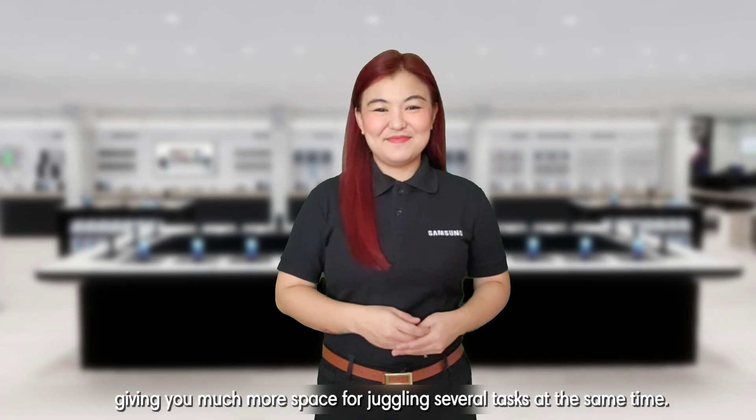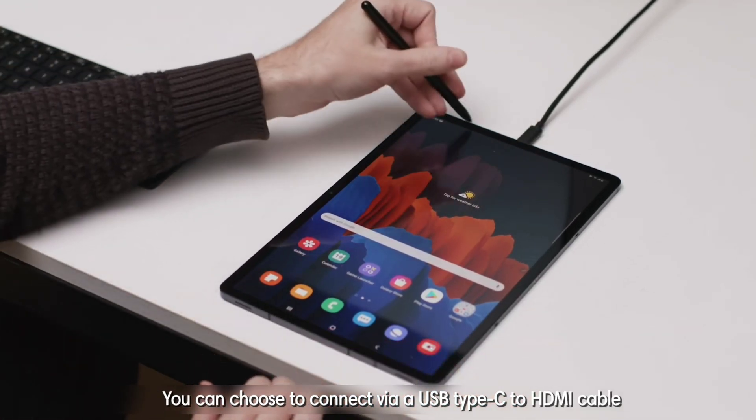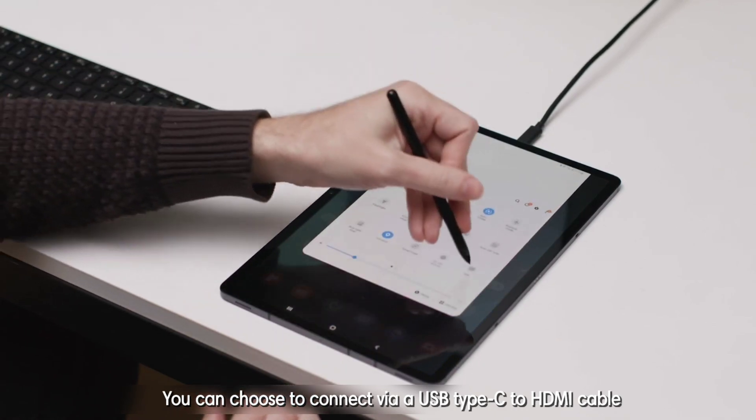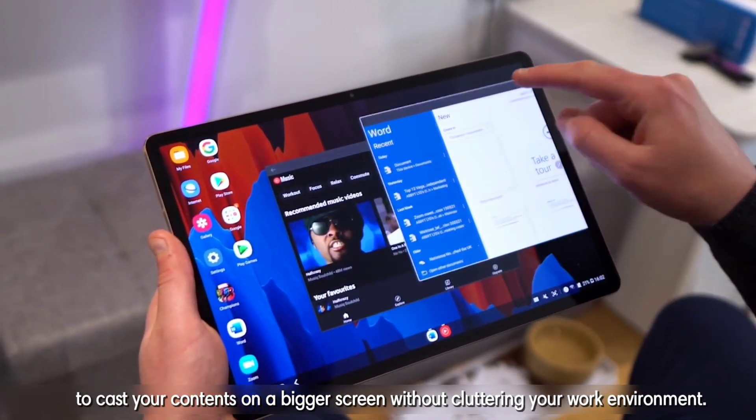You can also run Samsung DeX on an external monitor or smart TV, giving you much more space for juggling several tasks at the same time.